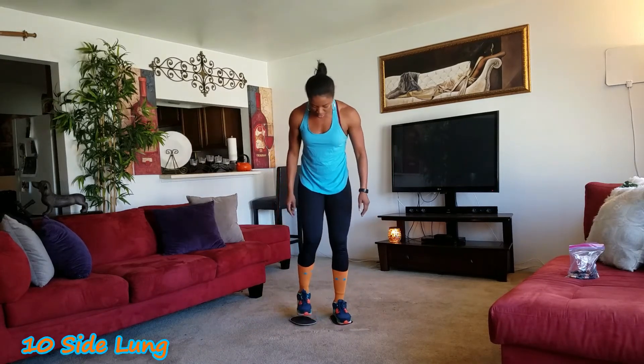Right back into the side lunges — ten on your side. Here we go: one, two, three, four, five, six, seven, eight, nine. Other side: ten, nine, eight — stay in there — seven, six, five, four, three, two, one. Go down — time for abs.